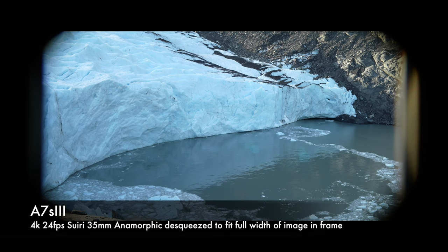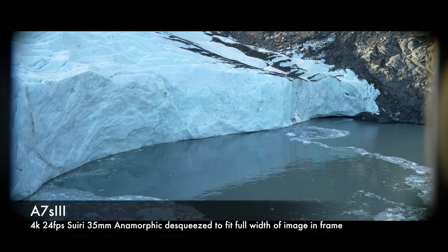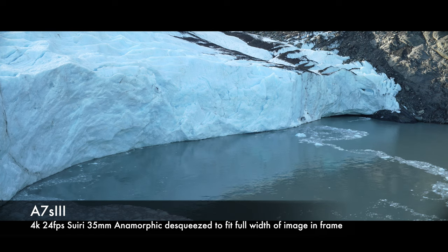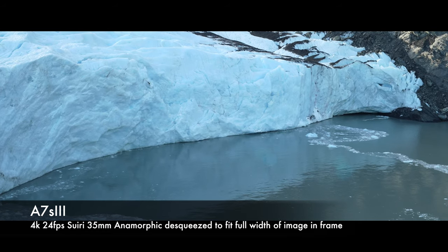Now we're going to use clear image zoom to crop in. That's clear image zoom at 1.3 times, which basically gets rid of all the vignette on this particular lens. Other APS-C lenses maybe don't have as wide a coverage, so we're going to go ahead and go all the way in to 1.5 times. This is clear image zoom at 1.5 times, filming in 4K, 24fps.